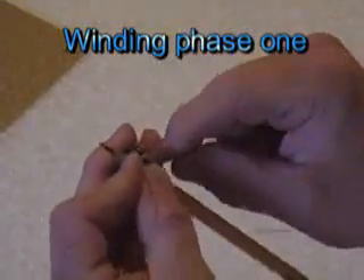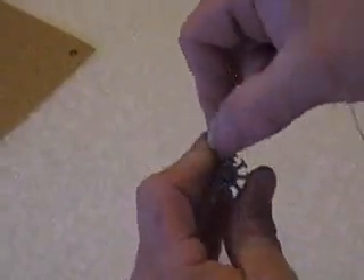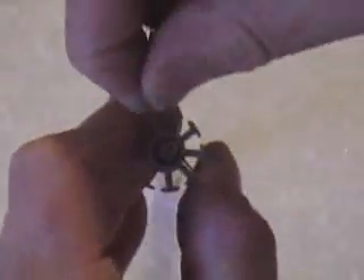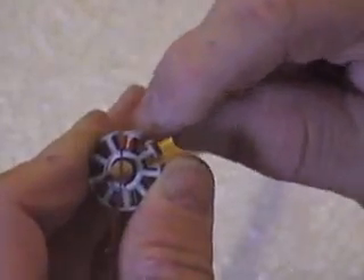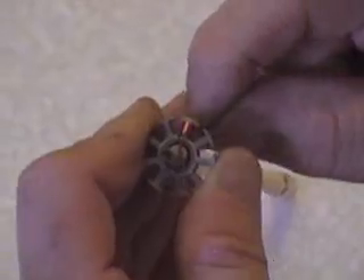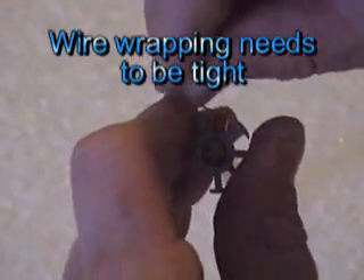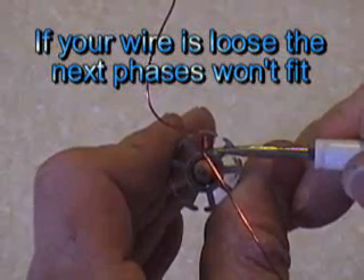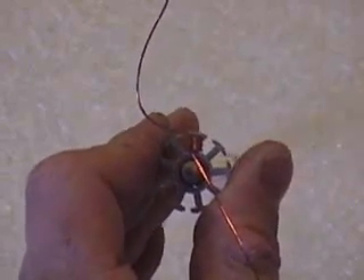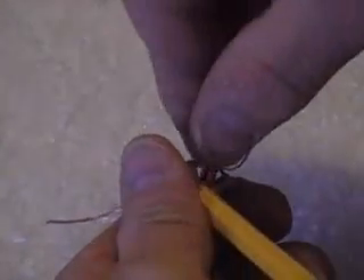I'll get a couple turns on here. Pull them kind of tight, but not so tight that you stretch the wire. So when I come up here, that's three turns. My wire's just all loosey-goosey — hold it tight. You want to try and get it as high as you can. It looks like five or six. You can always count — one, two, three, four, five, six. Count the back side too — six turns. So I've got six turns on the first layer.